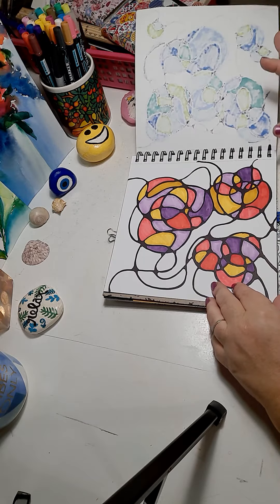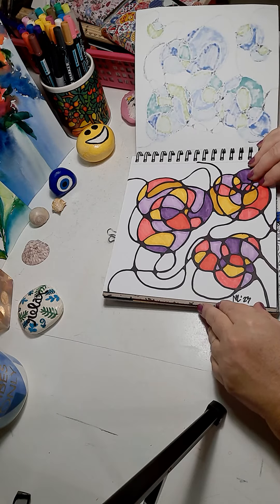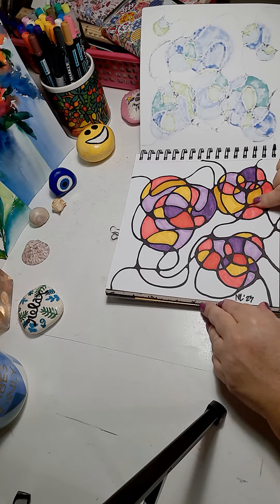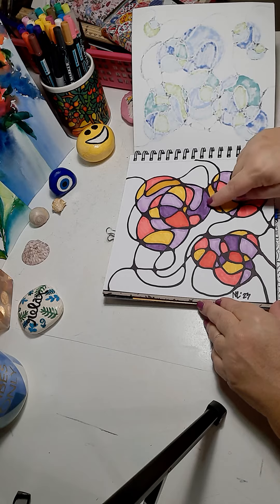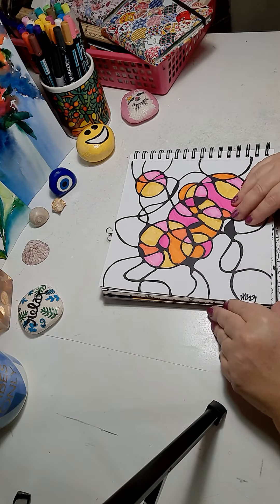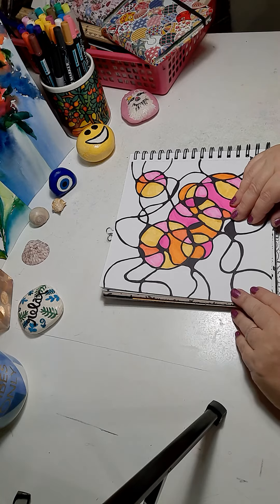Then I went even further, did another neurographic using circle images, but I colored it in a non-traditional colorway using purple and orange. So as you can see, neurographics can be taken with a different image using a circle.